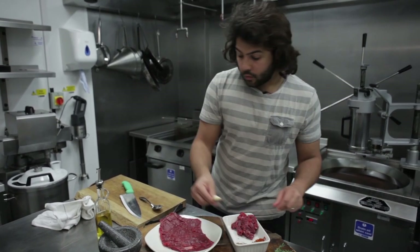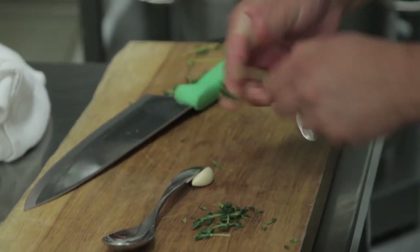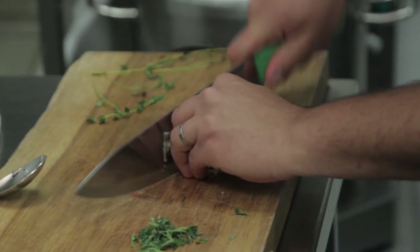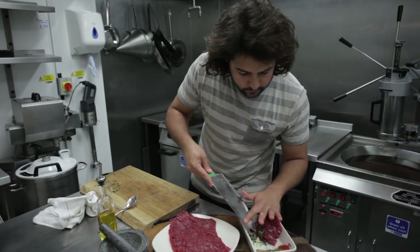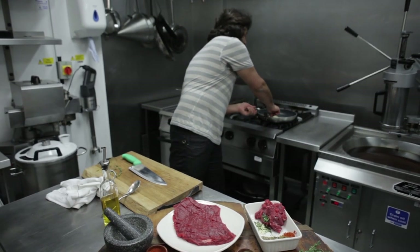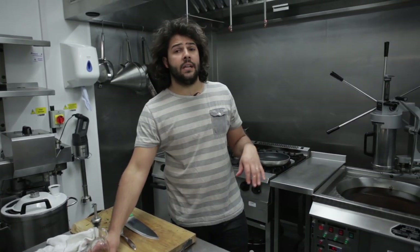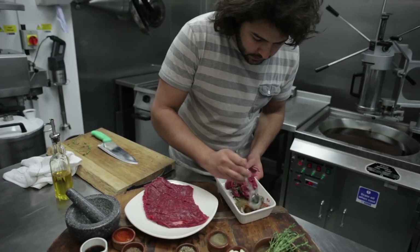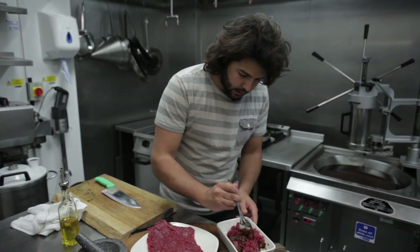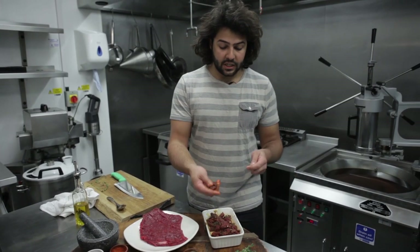Now I'm going to chop one garlic clove, and take a lot of thyme leaves — take the leaves off, crush the garlic, chop it, and do the same with the leaves, all together. I'm going to put it here. When it comes to marinade, there needs to be something that brings all the flavours together. In this case, that's the oil. So I'm going to put the oil into the spices and give it a nice mix.